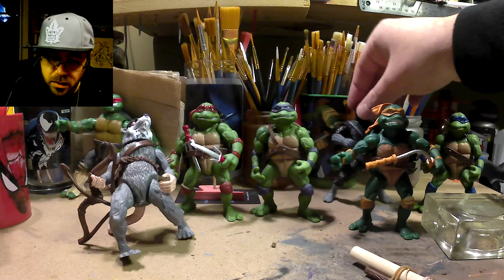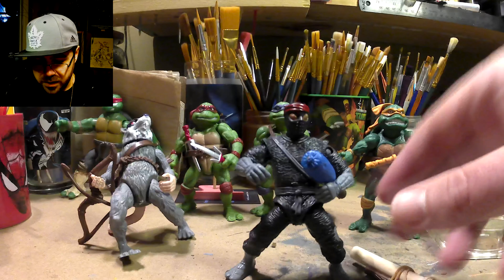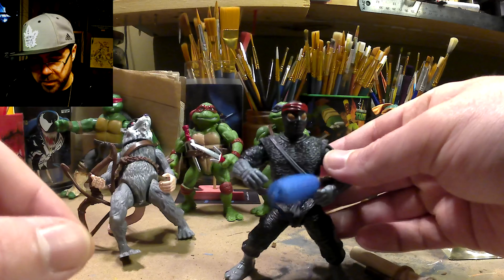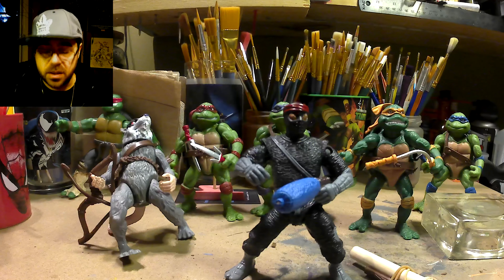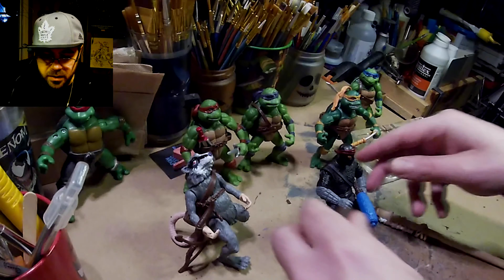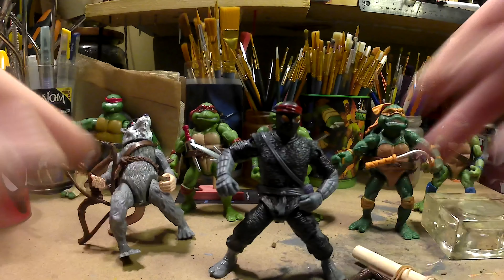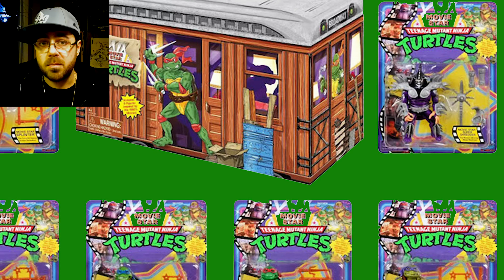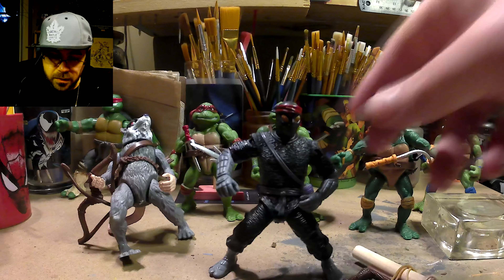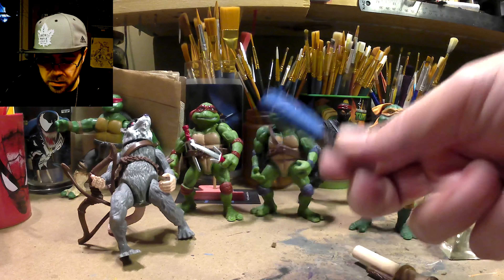The foot soldier over here looks cool, but he comes with this weird bat. It looks like it's a foam bat so I don't know what damage he'd be doing. He's the one I like the least. If it came with the Super Shredder like the original pack would have, that would be much better — that would be dope. But I'll do something with him. This bat is odd.